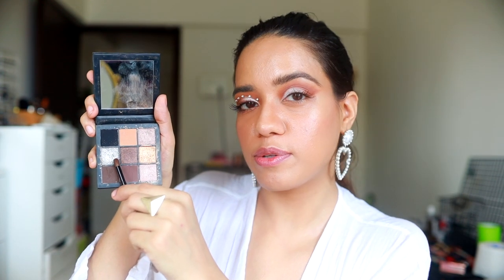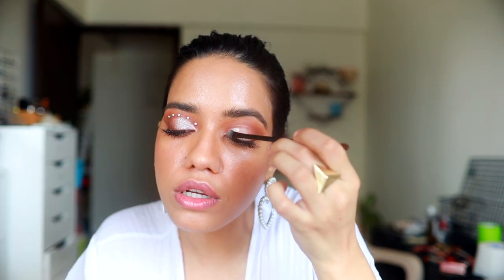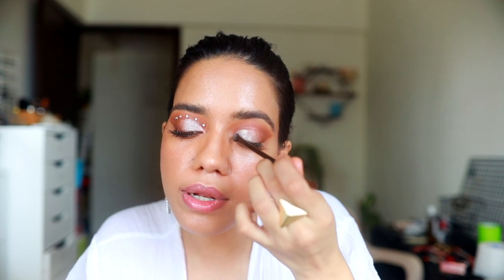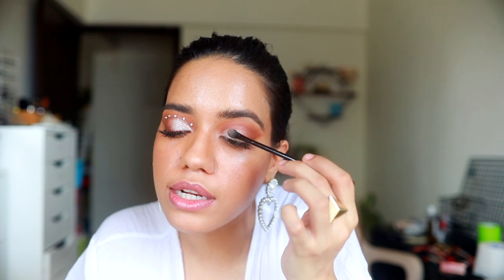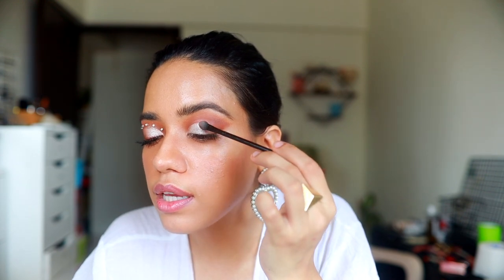I'm taking this silver from the Hood of Beauty Smoky Obsession palette and pressing it on wherever we applied that white concealer. Whenever you're applying glitter, just make sure you're always pressing it on.